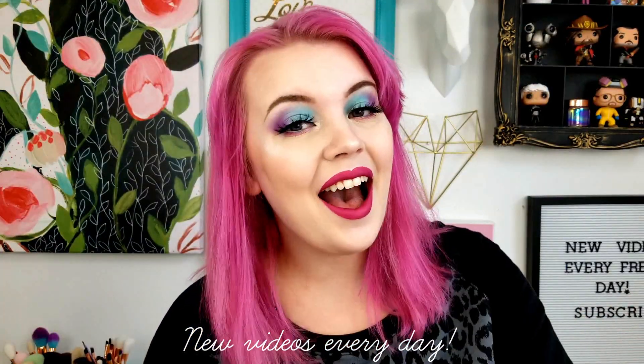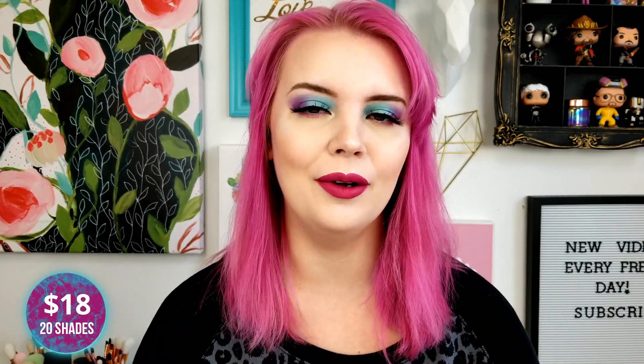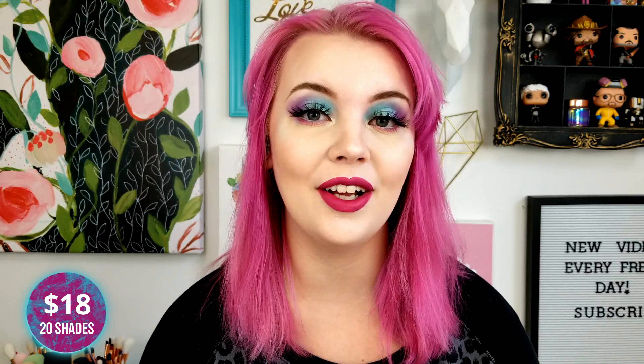Before we get started, I put out content every single day, so if you want to subscribe, I'd appreciate it. So this is the Weekend Festival palette by BH Cosmetics. This palette is super affordable — you can buy it on BH Cosmetics website or at Ulta. BH Cosmetics does take a long time to ship though, so I recommend going to Ulta if you have one near you. My last order took about two weeks and they had my order wrong, so I was missing a palette. I'd recommend just going to Ulta and buying it.